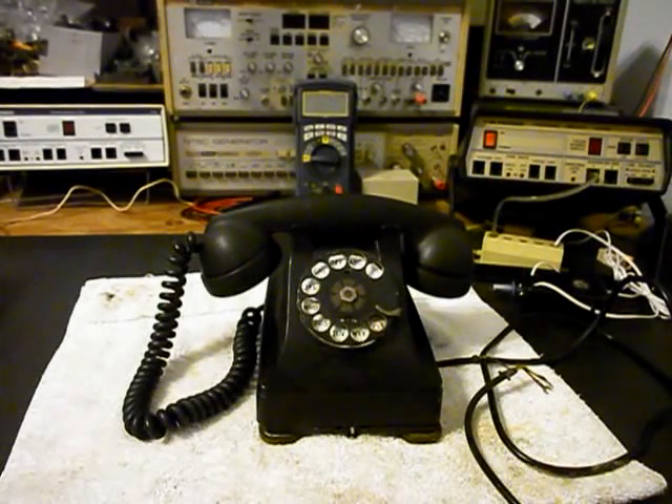Hello, this is Dennis with A1 Telephone Service and Repair, A1 Electronics. You can reach us on the web at www.a1-telephone.com and you can also reach us at 618-235-6959. Today I want to show you a really cool Western Electric 302 Rotary Desk Telephone, and this is Patricia's equipment from Connecticut.